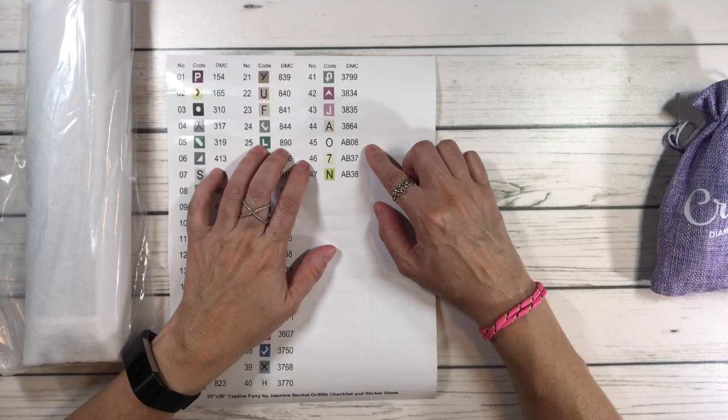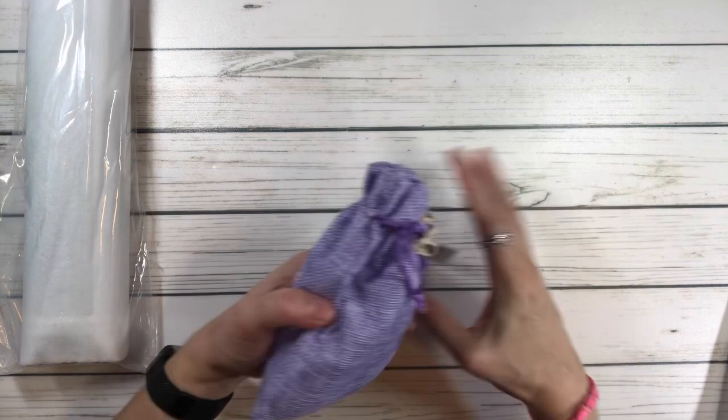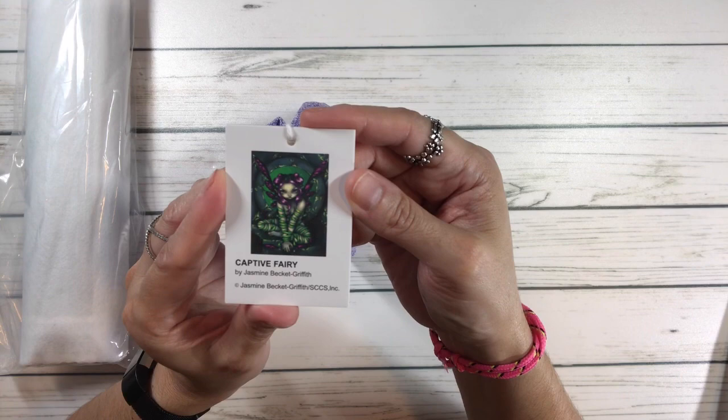So the ABs would be any symbol that's an O, a 7, or an N. Let's move over here — it always comes with a cute little bag. Craftably is located in Fort Worth, Texas. And again, the Captive Fairy — let's put it up so you can see her. She's gorgeous, by Jasmine Beckett Griffith.